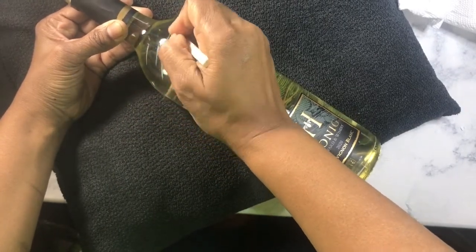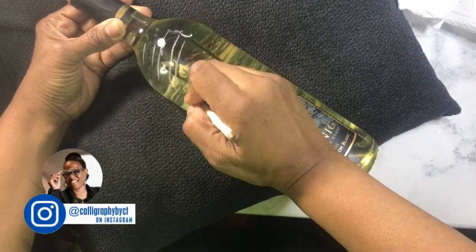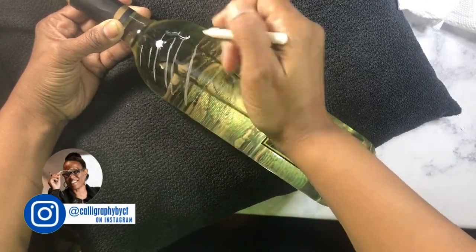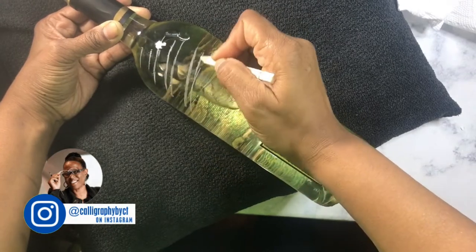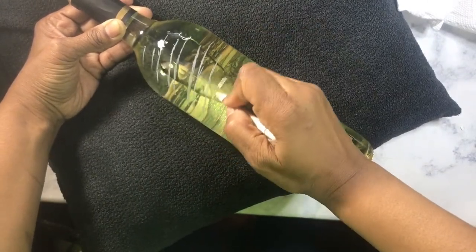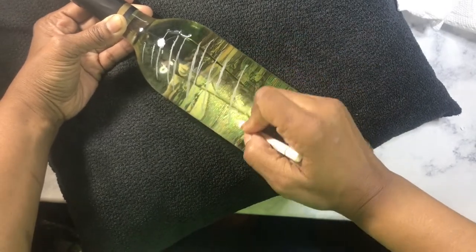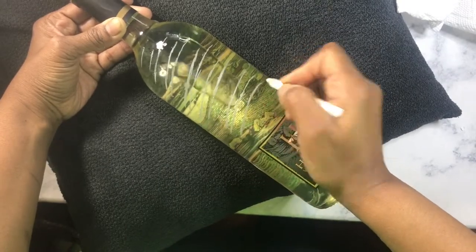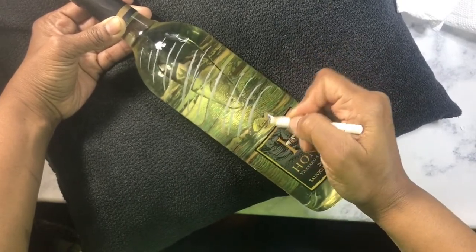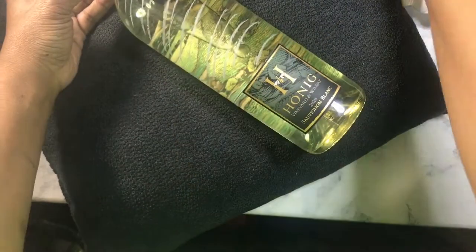I am a calligrapher and hand lettering artist and I am hand lettering a wine bottle today. It is still engagement season and this is a great gift that people can give to those they would like to be part of their big day — whether it's a bridesmaid or groomsman, whatever you want it to be. I'm just drawing in lines because it's going to be a message on this bottle for that person.